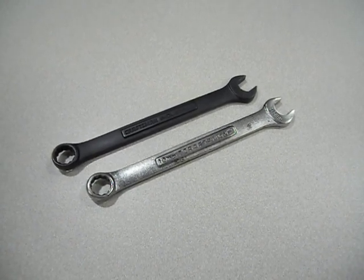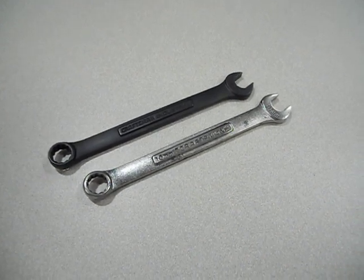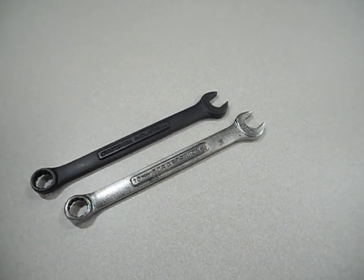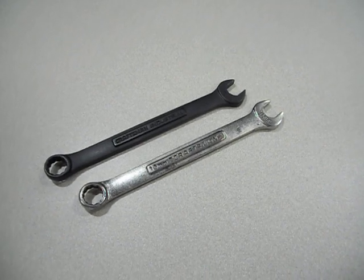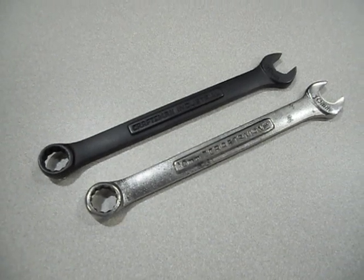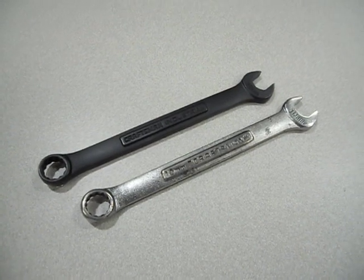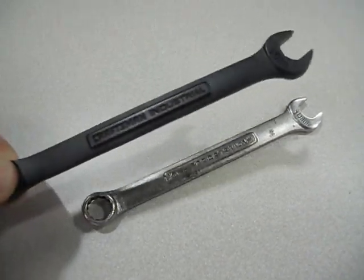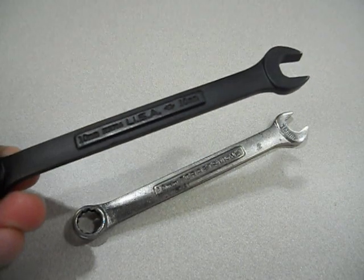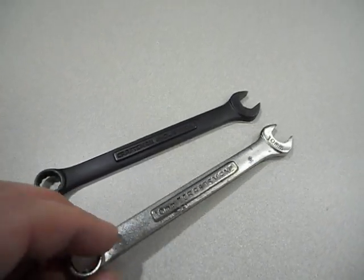I'm going to take the initiative to show you some physical attributes between the Craftsman American line and the Chinese one. Right here I have some 10mm combination wrenches — these are the 12-point at the end, as you can see. I've got an industrial Craftsman, made in the USA. The industrial line is only USA while it's still around.